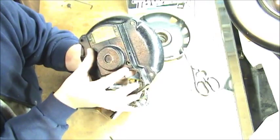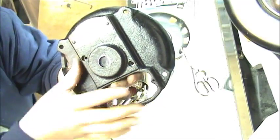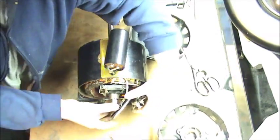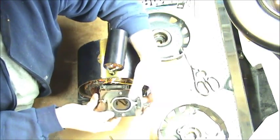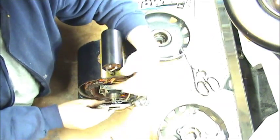Then you have these two smaller screws right here and right here that have to come out too. What that holds is your stock relay right here for your centrifugal switch, that's actually bolted to the rear of the housing.